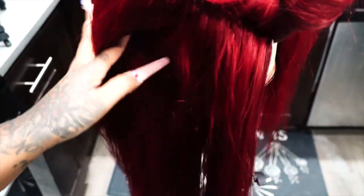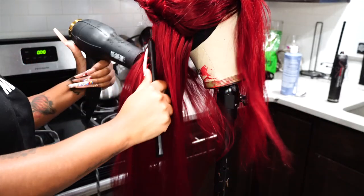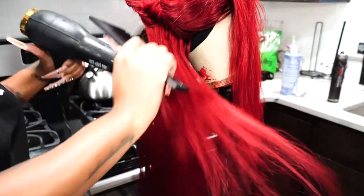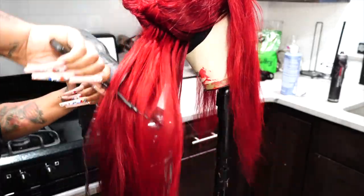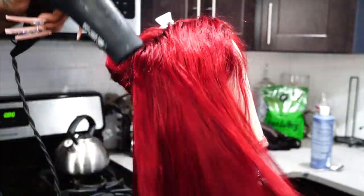Now I'm moving ahead to blow drying the hair. I love to let my wig sit for about 80% dry — 85 to 90 if you're nasty. I let it sit for quite some time because I just do not like blow drying my hair when it's soaking wet. I also decided last minute to curl the hair on camera, just because I think you guys like when I do footage like that, showing you from start to finish.